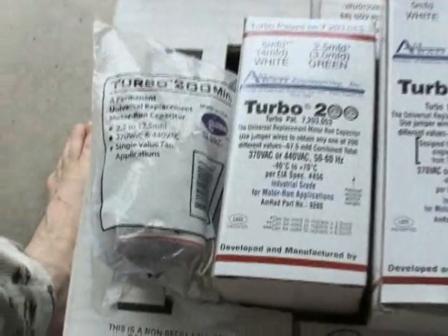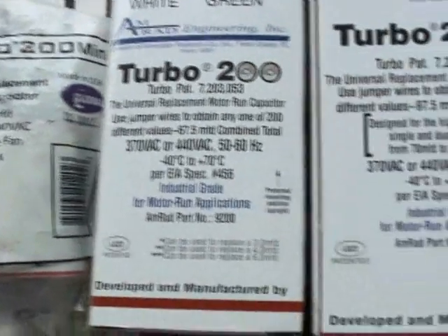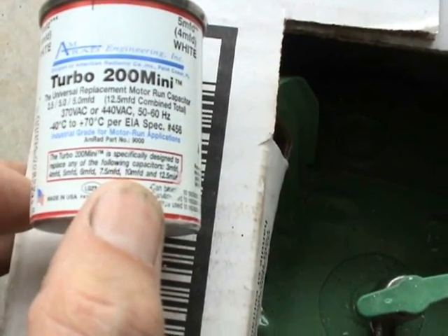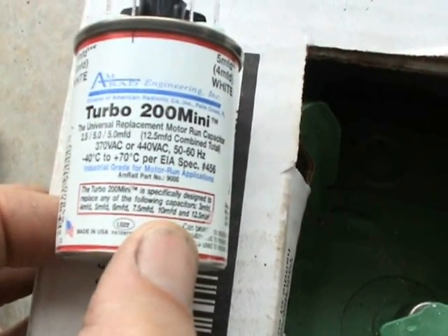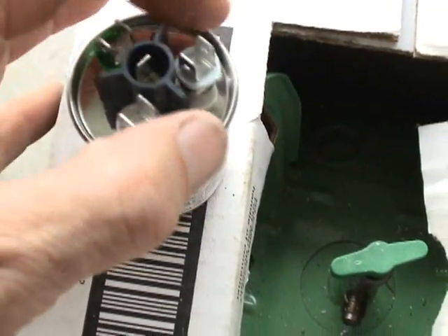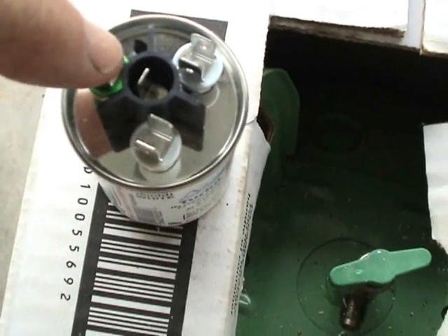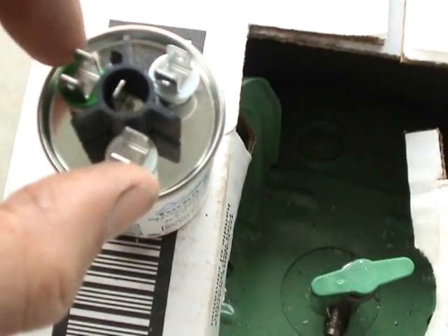The Turbo 200 comes in three basic sizes: the Turbo 200 Mini, the Turbo 200, and the Turbo 200X. The Turbo 200 Mini can make up pretty much any value from 3 microfarad on up to 12.5 microfarad. It all depends on how you jumper these three poles. The center post is your common wire, and the ones on the outside are the ones that you would jumper.